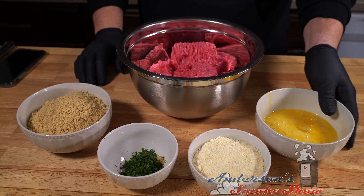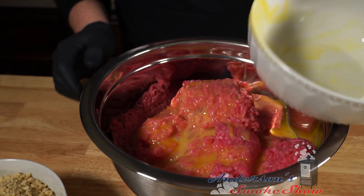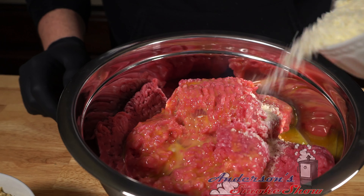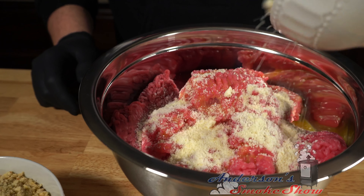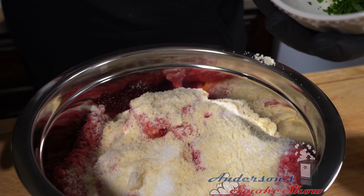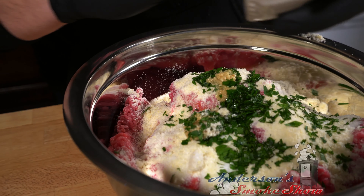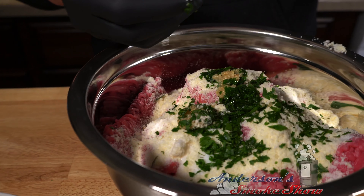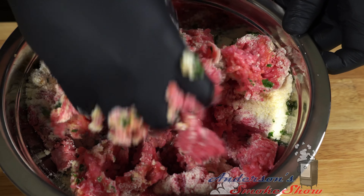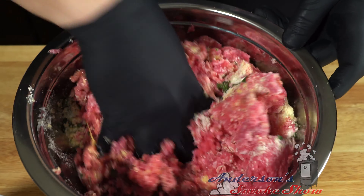We're going to start by pouring the beaten egg into the ground pork and ground beef, then pour in the Parmesan cheese, salt, garlic, and parsley. I'm going to begin mixing with one hand because I'll need those breadcrumbs in a minute. We don't want it to dry out right off the bat, so let's get everything mixed in first.